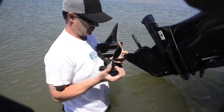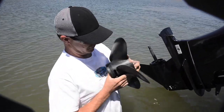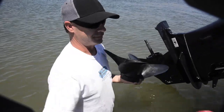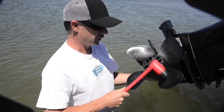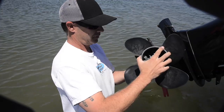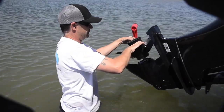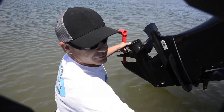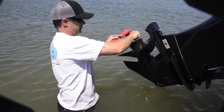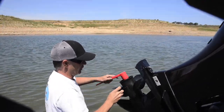Grab a replacement blade. Make sure that's flush. That's all there is to it. Tighten this up and you're ready to go.